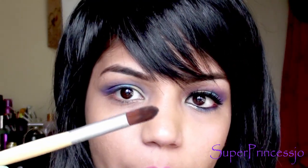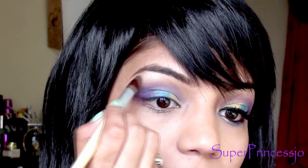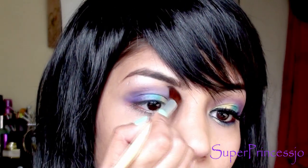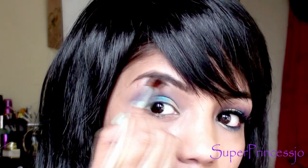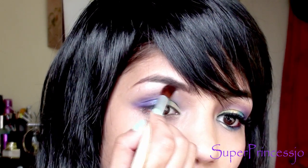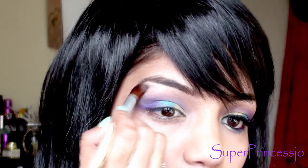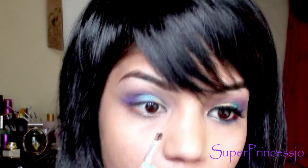Now I'm going to take this fluffy blending brush, pick up the silver eyeshadow, and apply it on your brow bone, blending it in. It very much highlights your brow bone — it's a shimmery silver color. Then I'm going to take a thin tapered brush.